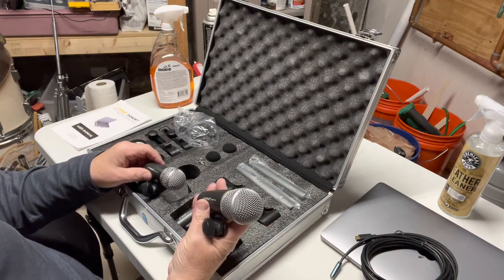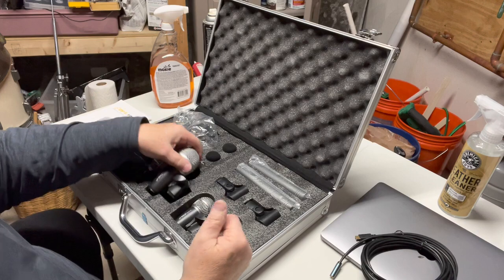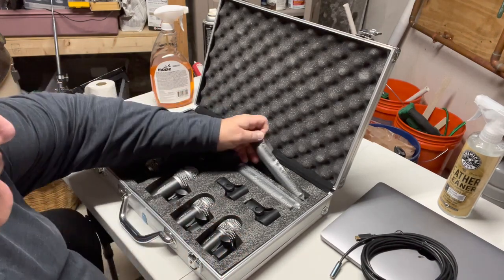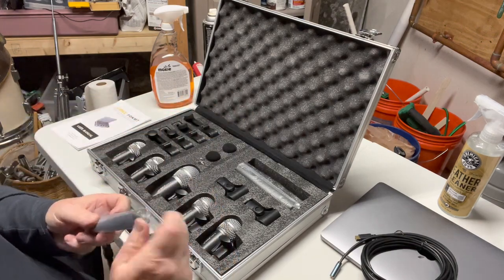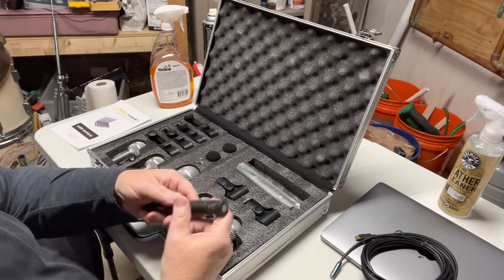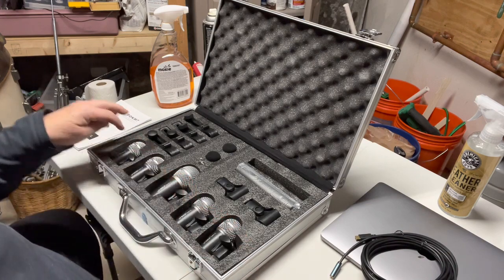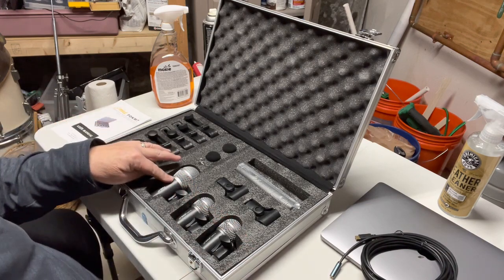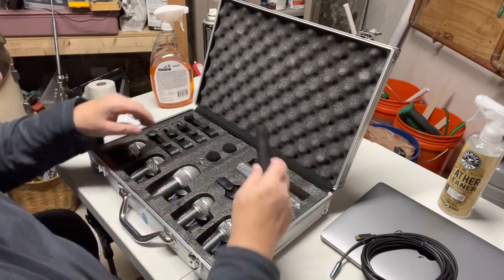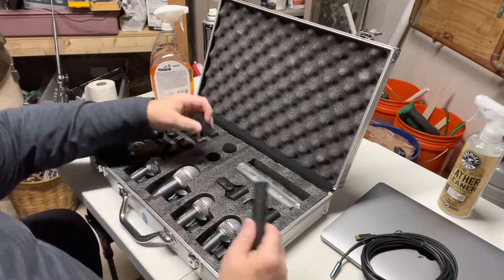This microphone is a PDK M7 — this one says PDK M7A and this one is PDK M7B, so not really sure what their parts scheme is. It also comes with two overhead condenser mics — these will use phantom power from the audio interface. They feel lightweight. So we have PDK M7A, PDK M7B, and PDK M7C — we'll have to see what happens with them. It also comes with wind socks for these if you want to use them.